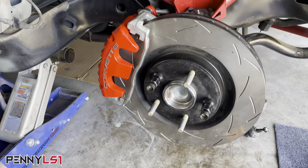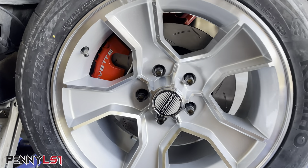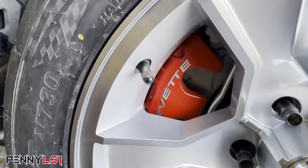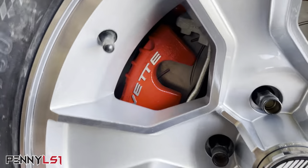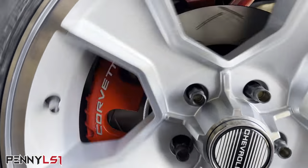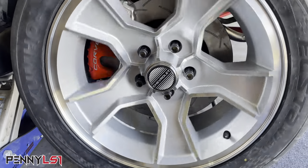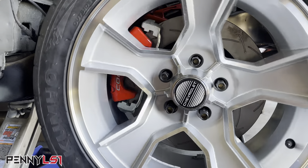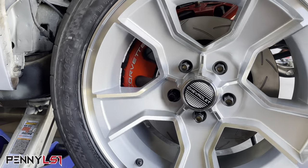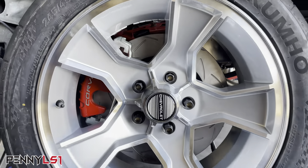So we on, we good. C5 Corvette brakes, Core 3 bracket, S10 blazer Belltech two-inch drop spindle, slight modification as you saw, but we good to go. Let's slap this wheel on here so I can show y'all how the fitment is. There you go — confirmation. You see how close it is? It's close, but it don't rub. No rubbing, no scraping, no nothing. Perfect. I like it.